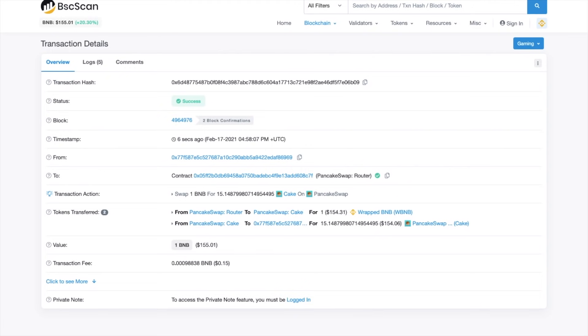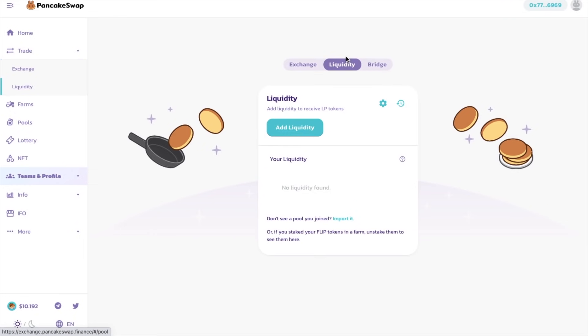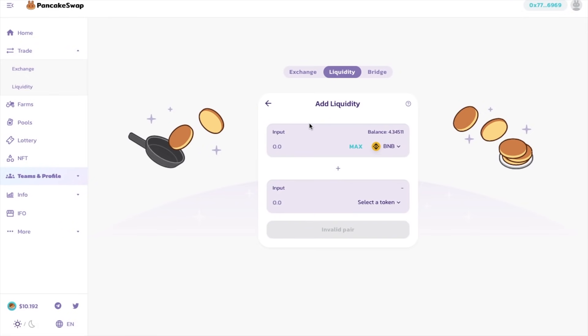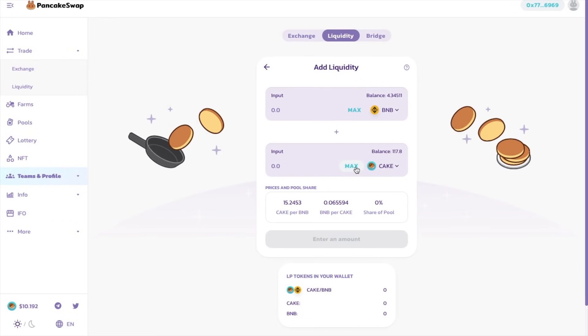And that transaction went through really fast. You can see here that I've only paid 15 cents, which is minimal. And now that I've got my BNB and my CAKE tokens, I can provide liquidity to a pool. So if I head to the liquidity tab now, this is where you can start earning those fees that we just had to pay when we were exchanging. So I'll just click on to add liquidity. And I'm going to be adding to the BNB and the CAKE pool.